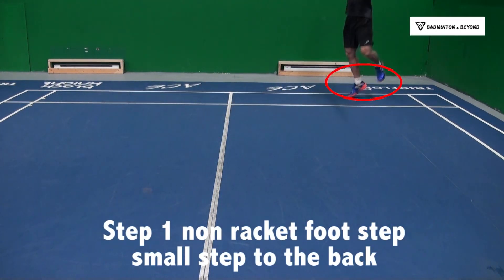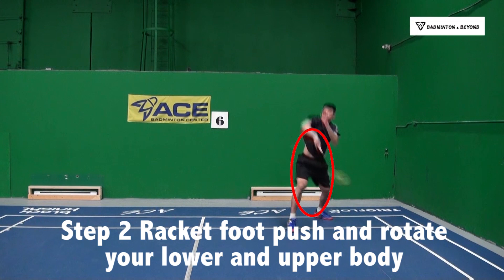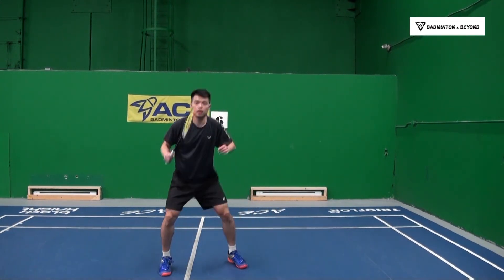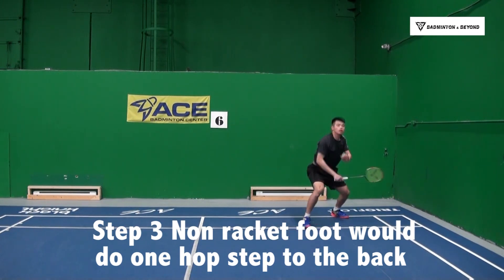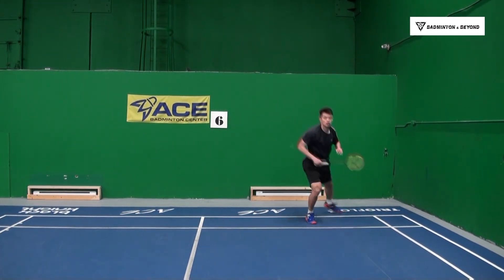Step number 1: Non-racket foot takes a small step to the back. Step number 2: Racket foot pushes and rotates your lower and upper body. Step number 3: Non-racket foot does one hop step to the back. Make sure it's one hop step.